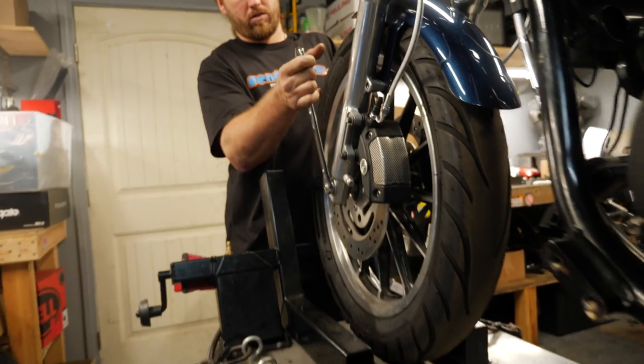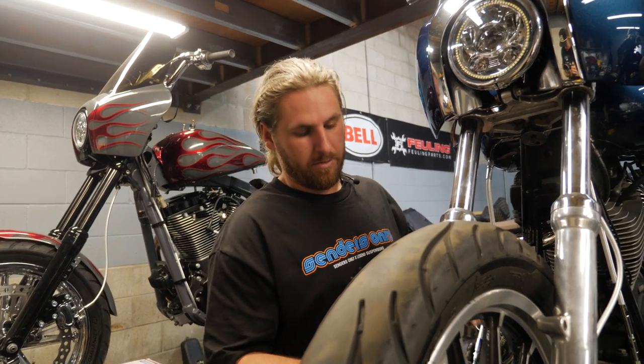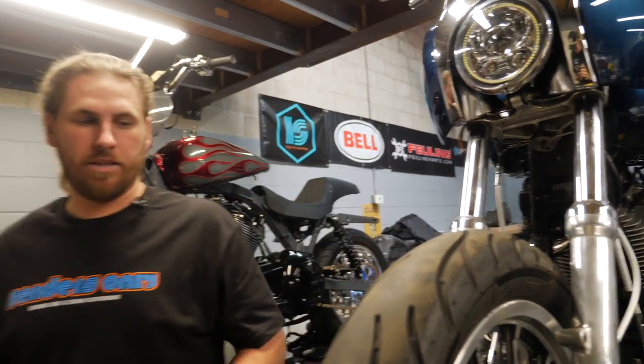Let's get started. We're going to be pulling up the front wheel first. We need a couple tools: three-quarter inch wrench, five-sixteenths Allen, quarter-inch Allen for the fender, nine-sixteenths for the pinch bolt. We're going to start by removing the fender and removing the calipers, get everything out of the way so that we can get that front wheel pulled off.